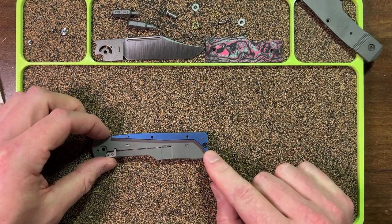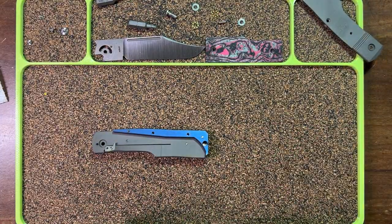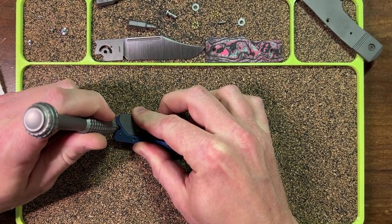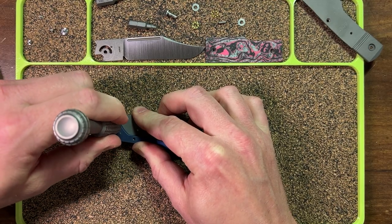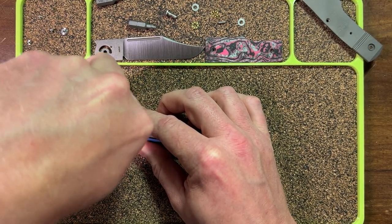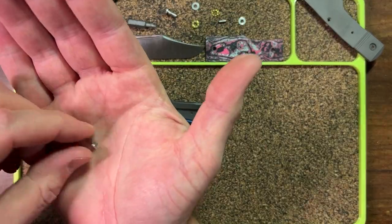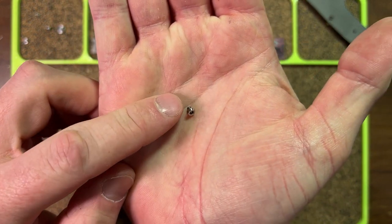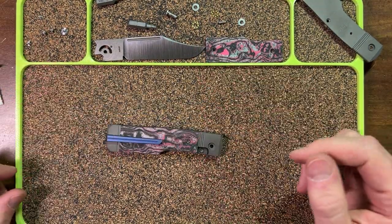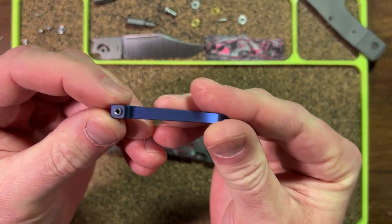The next step is to remove the pocket clip — we're going to need our T8 again. Apply some downward pressure to keep it from rocking, gently put the bit in and get it seated, push down and turn. It does require some force — take your time. If you get frustrated, put the stuff down and take a deep breath. Here's our pocket clip screw — same screw as the scale screws. Set that aside, and the pocket clip can come free. Just give it a wiggle and off it comes.